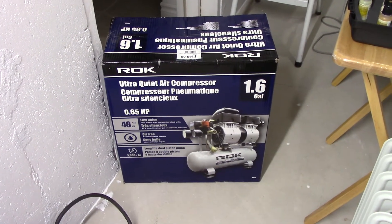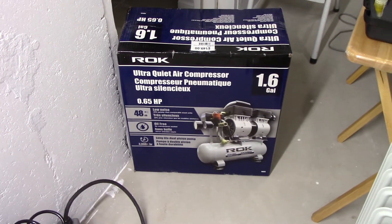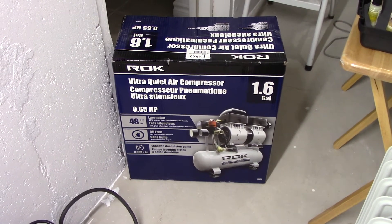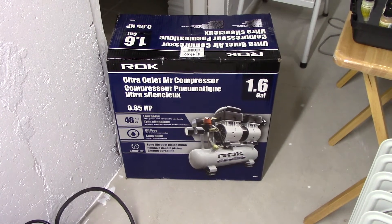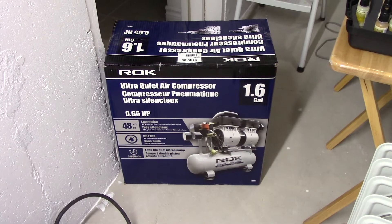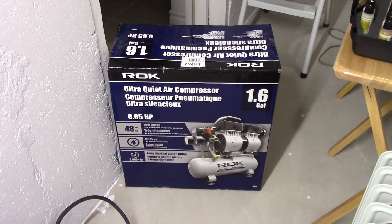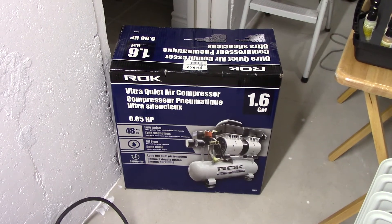Hello model railroaders, welcome back to the layout, or in this case my paint booth area, which is in my cold room underneath the front porch. In this video I'm going to do a review of the Rock Ultra Quiet air compressor that I purchased about five and a half months ago. I believe I've got enough data now that I can give an honest review of it, and the overall review is: yes, I like it.